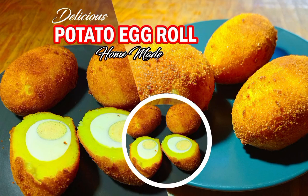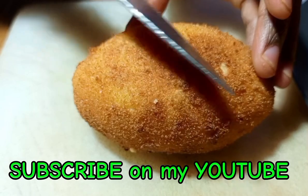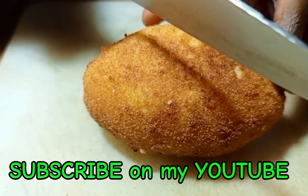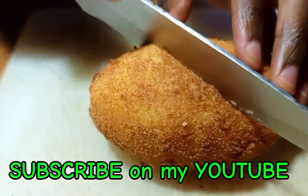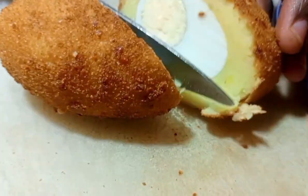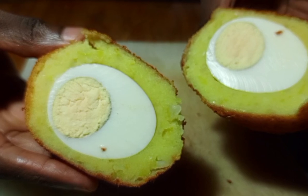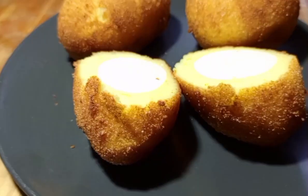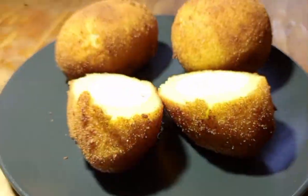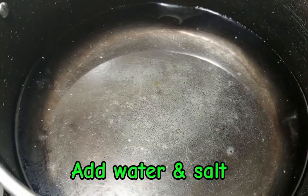Learn how to make a Ugandan famous potato egg roll, homemade. For new viewers, don't forget to subscribe to my YouTube channel, like, and share so that we can learn together. Today I'm showing you how to make a homemade Ugandan egg roll — you can try this for breakfast, wherever you are in the country.